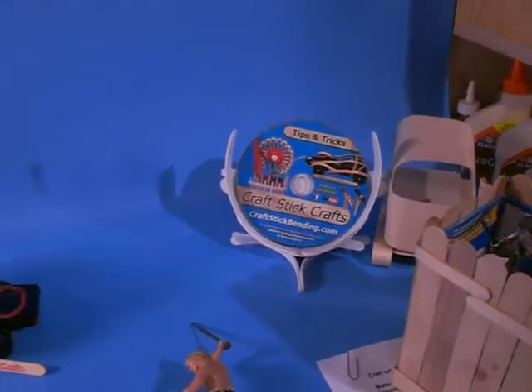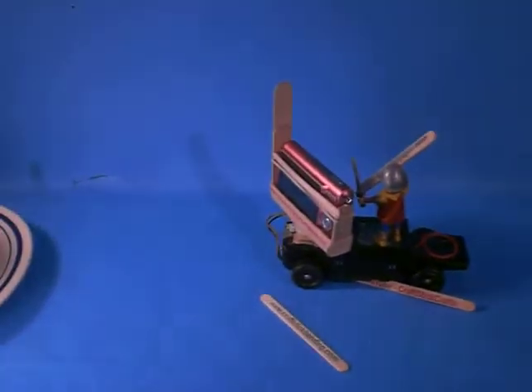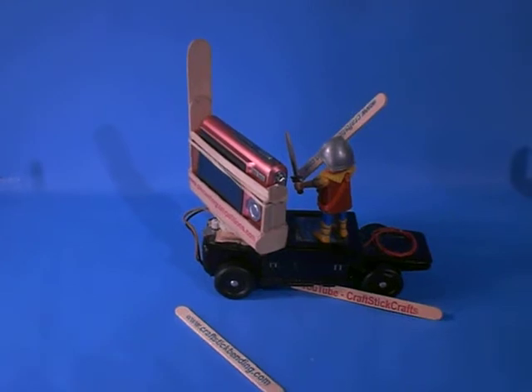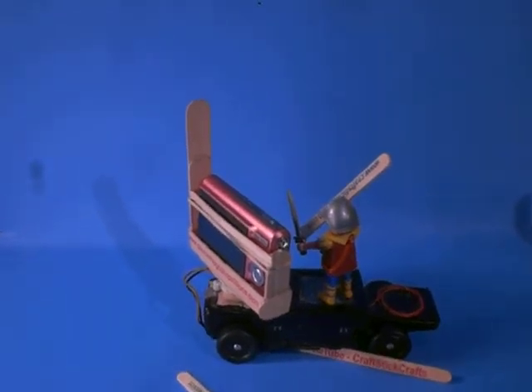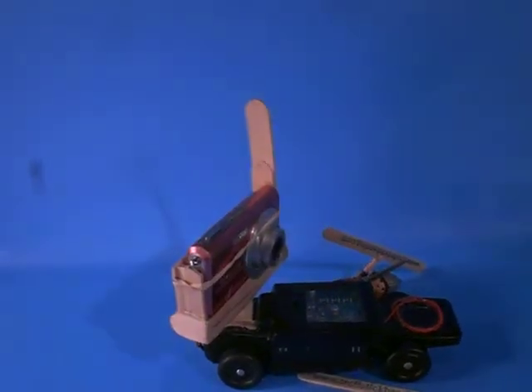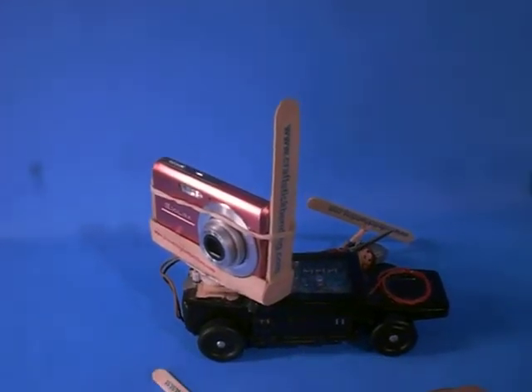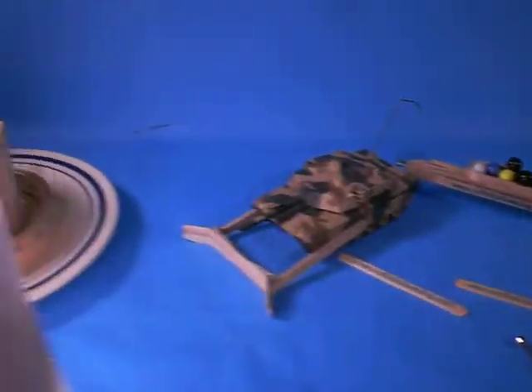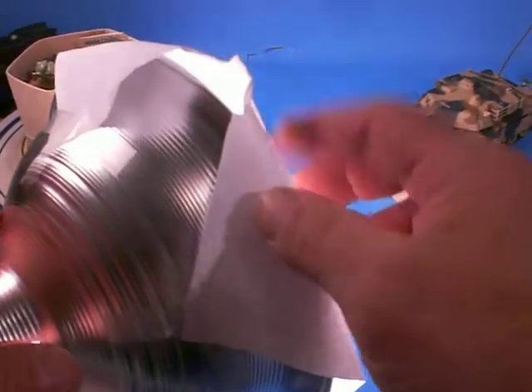There's our DVD cover. So anyhow, what I've got going is this is how I do it. I set up a little blue paper in the background. I do the pictures. This happens to be a remote control Pinewood Derby car, so we'll roll that out of the way and bring this one in.